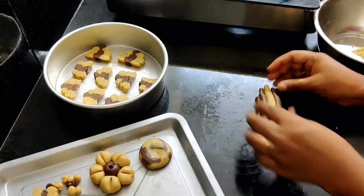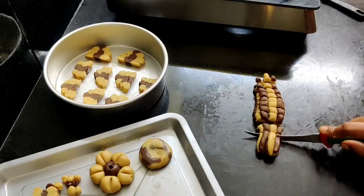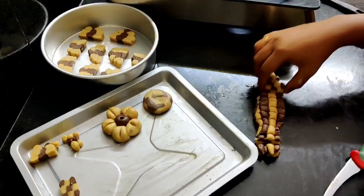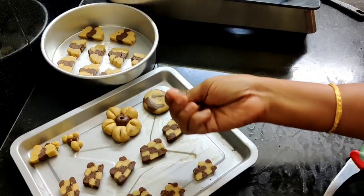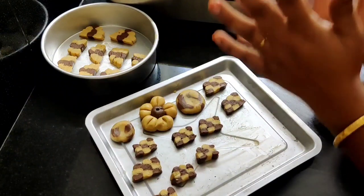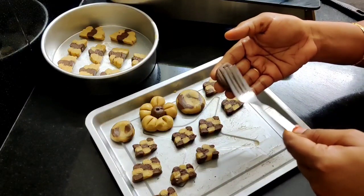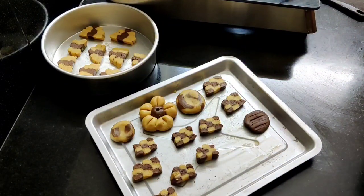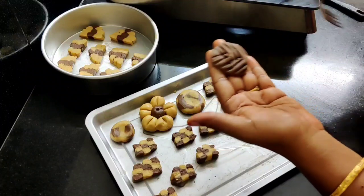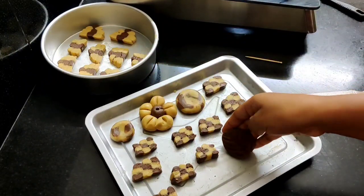If you have a regular biscuit with the chocolate flower design, it will be a little more attractive and surprising. If you want, you can add the biscuits in a small bowl. You can add eggs in a bowl and add the biscuits. I will show you the design of the cookie and the leaf. This design is very good for you.